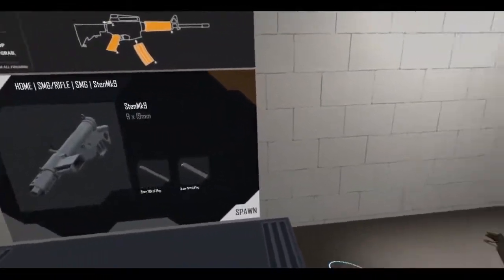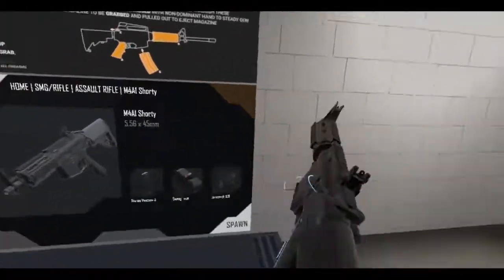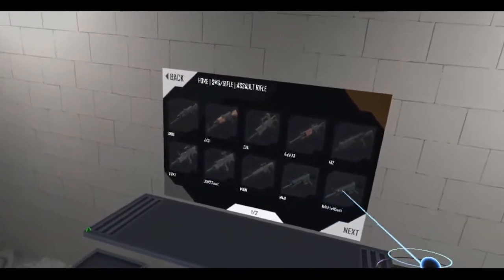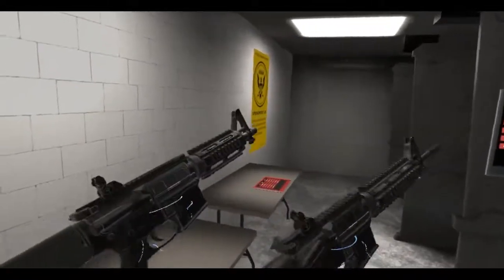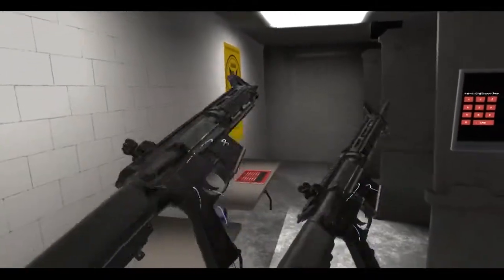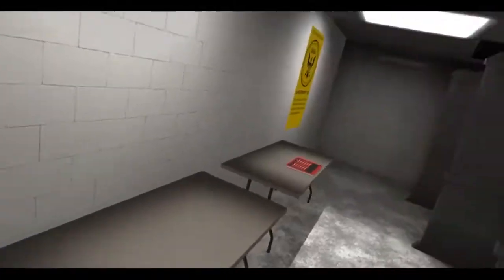The last weapon before we get to the other mode that the developers put in is the M4 Shorty — I think that's the name of it, M4A1 Shorty. It's basically a shortened version of the M4. Let's spawn up a comparison. Wow, that is cut down. What do you call these — SBRs, short-barreled rifle? That's even shorter. I don't own any weapons in real life because I'm spending it all on VR hardware like an HTC Vive and graphics cards.